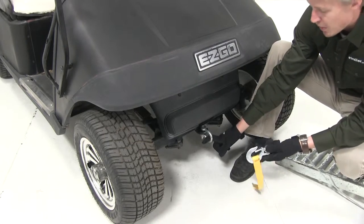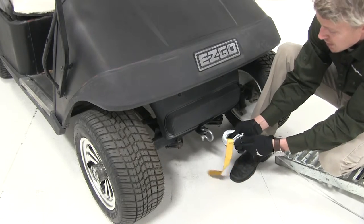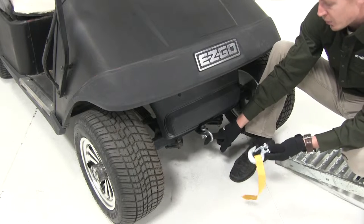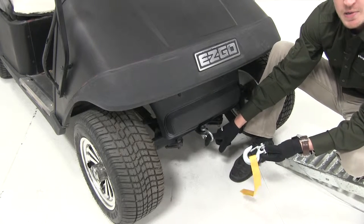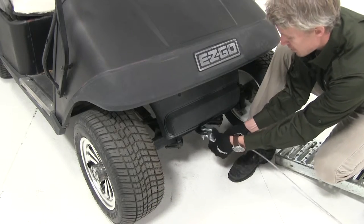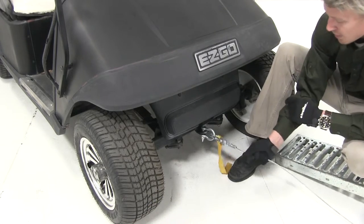I'm using a shackle in conjunction with my cart here today because my hook won't quite fit in the anchor point. So if you don't have a shackle, that's okay — you can find a wide variety of different sizes here at eTrailer.com. The one we're using today is part number GS07. Let's hook it on, make sure the latch closes around it, and we've got it.